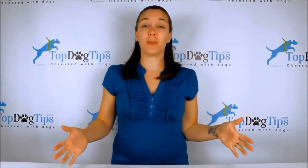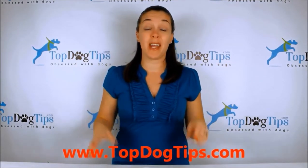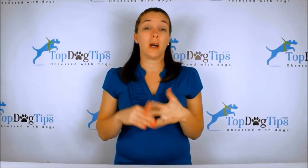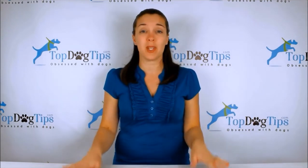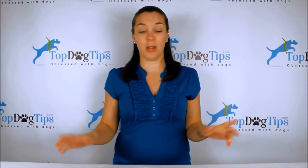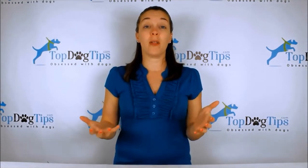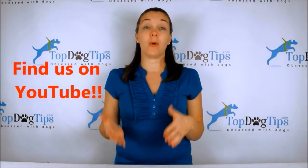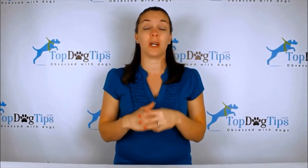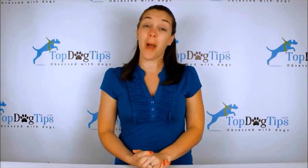Thanks a lot for watching this review, guys — I will see you back next time. Thank you so much for watching. We really appreciate you guys tuning in whenever we post a new video. You can check us out on our website, topdogtips.com — bookmark that and check back often because we're always publishing new reviews, product information, top 10 lists, information about dog care, grooming, training, health, and we share some vet tips too. If you're a dog owner or dog lover, that's the site for you. Be sure to find us on social media — we're on Facebook, Twitter, Instagram, Google Plus, and Pinterest. Make sure to subscribe to our YouTube channel; just search for Top Dog Tips, subscribe, and you'll get a notification every time I post a new video. Thanks again for watching, and I'll see you back soon with another great Top Dog Tips video.